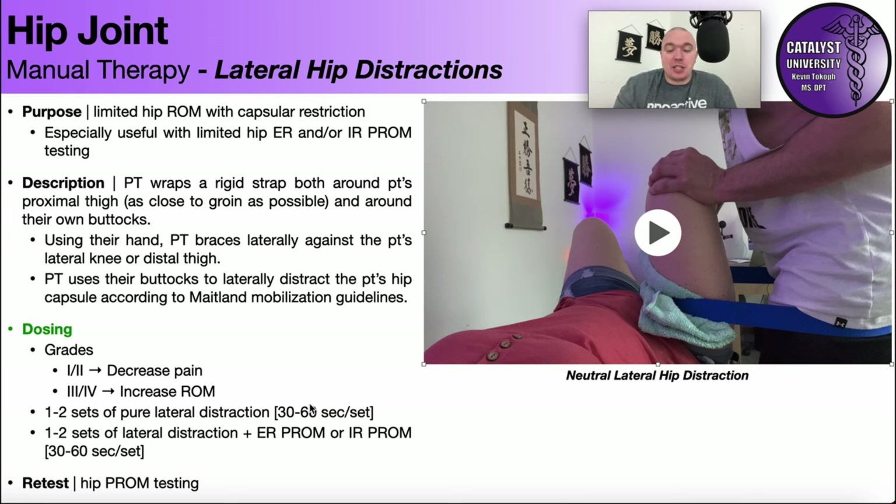In general I do one to two sets of pure lateral distraction, each set being 30 to 60 seconds of oscillating in and out. Then I do one to two sets of that lateral distraction plus adding a little external or internal rotation depending on what's restricted. Some patients have more deficiency in external rotation, some in internal — you know which because you tested it beforehand. After the mobilization you retest: re-assess range of motion, or if the FADIR test or hip scour was positive for pain, use that as the retest to determine whether the technique had any effect.